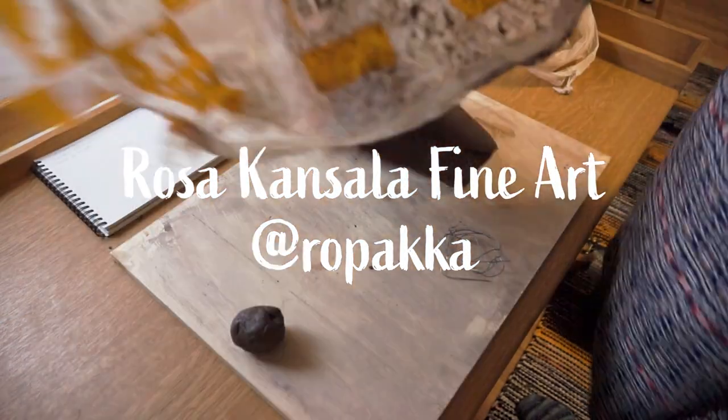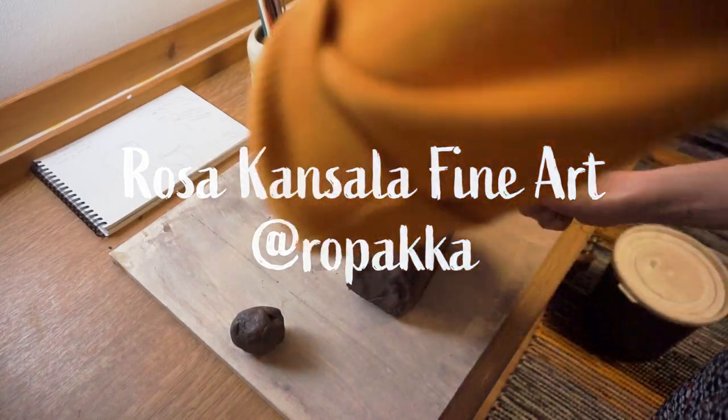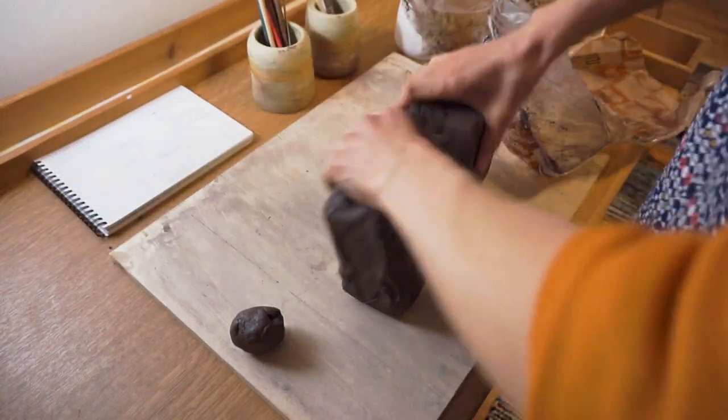First let's wet the clay to be consistent. It will also behave better while drying — less cracking and bending.